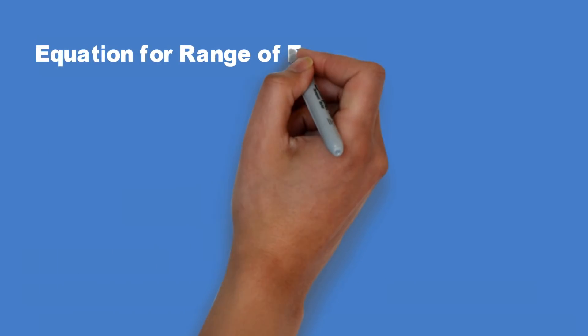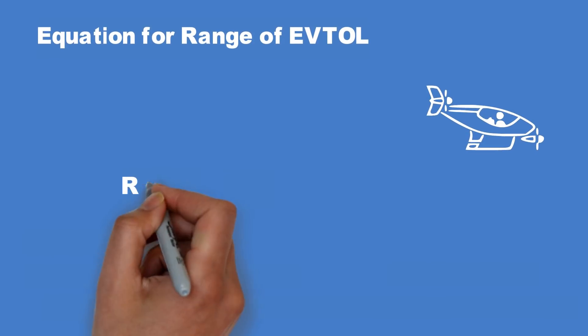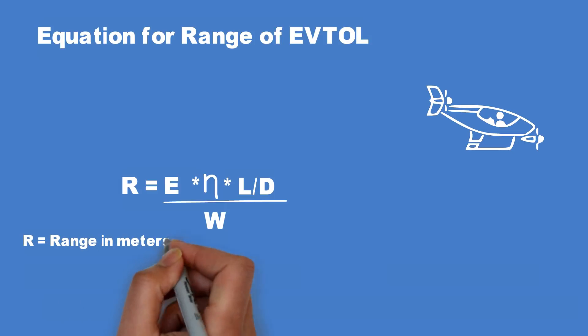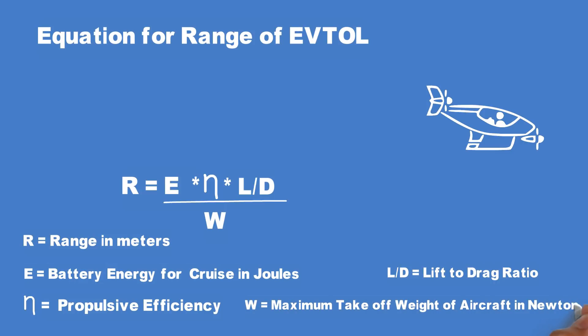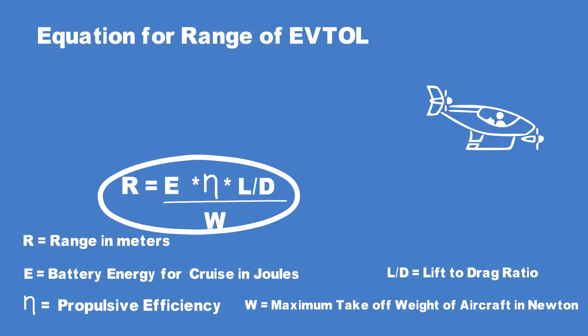There is a very simple equation based on first principles to calculate the range of any eVTOL aircraft, which can be used even by people not skilled in maths or engineering. The equation says that the range is the product of four factors: the battery energy available for cruise in joules; the propulsive efficiency, represented by eta; the lift to drag ratio of the aircraft; and the inverse of the maximum takeoff weight of the aircraft in newtons.